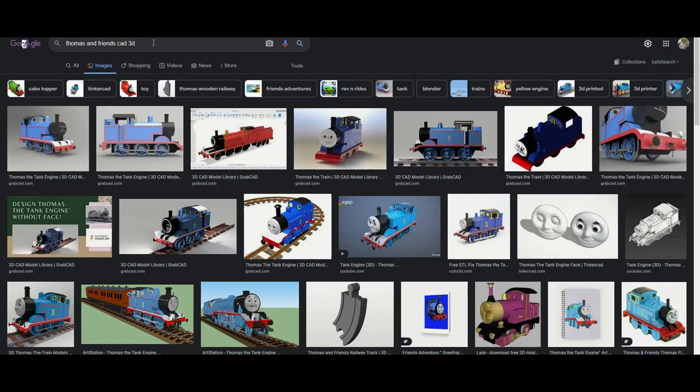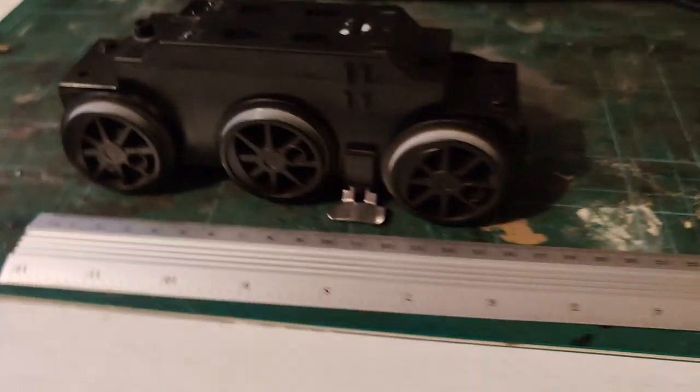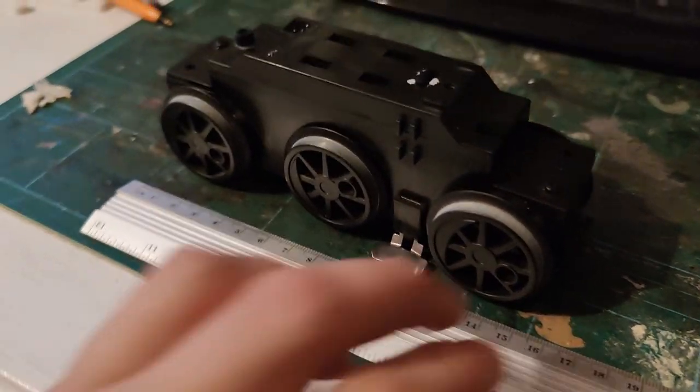First I had a look online to see if anyone else had made one, and there are a fair few renders out there so I had some reference models to work from. But because I wanted to build a moving engine with an electric motor based around this standard Pico engine block, I figured it would be easy to redraw it.